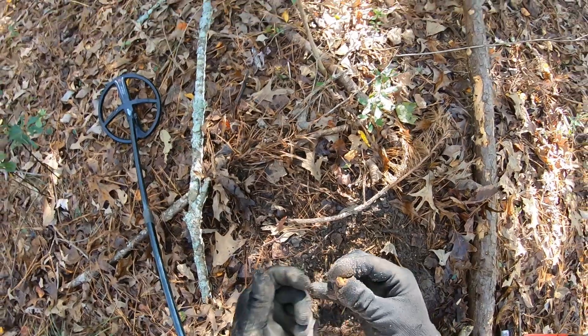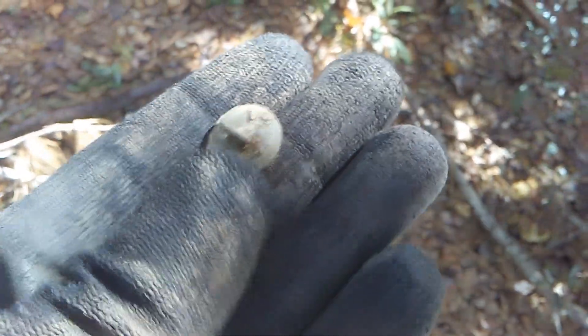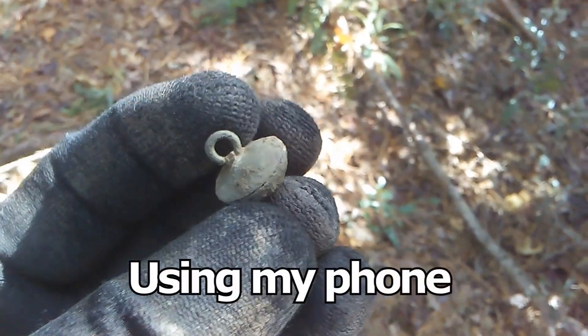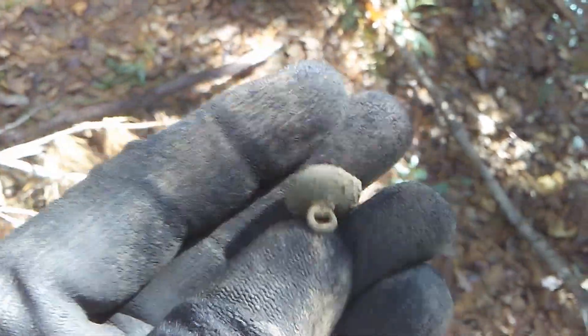It's a 22 bullet. Alright guys, here's another button I just dug up — took my brush and cleaned it out. For a minute there I thought it was a blowhole button, but it's something different.